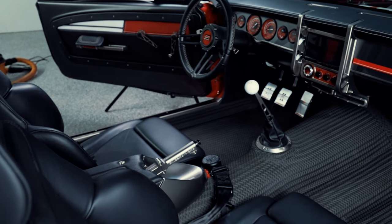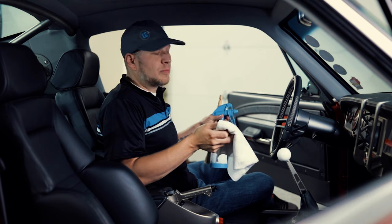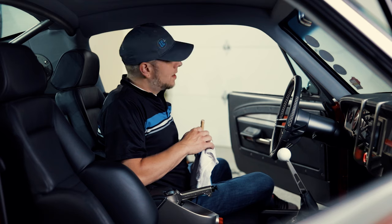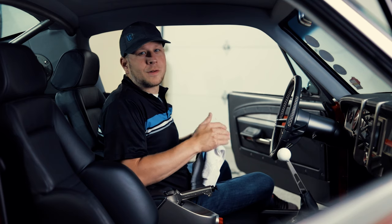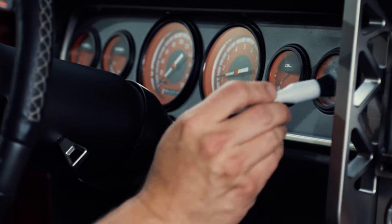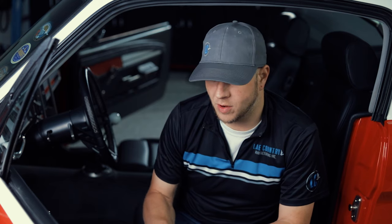We're going to clean up the engine bay interior and clean up the carpets and all the interior here. This vehicle really only has about 4,000 miles on it, which sounds pretty much brand new, but these are some of the most difficult interiors for me to detail or clean — partially because they look clean. It's hard to clean something that looks clean and make sure you've got literally everything.